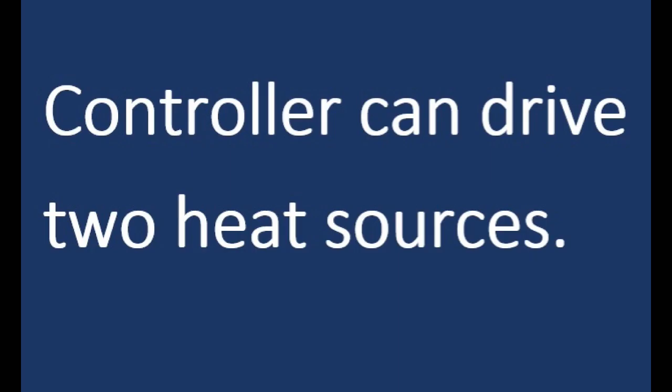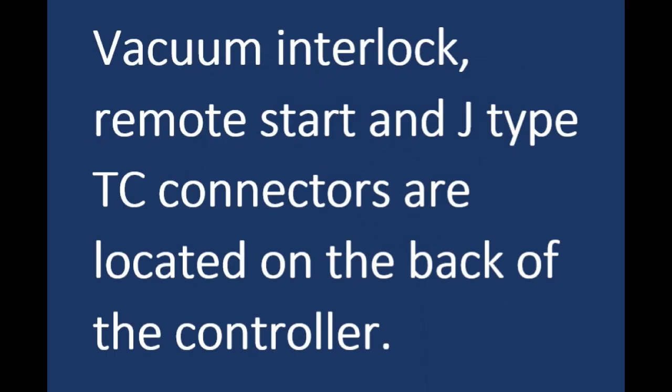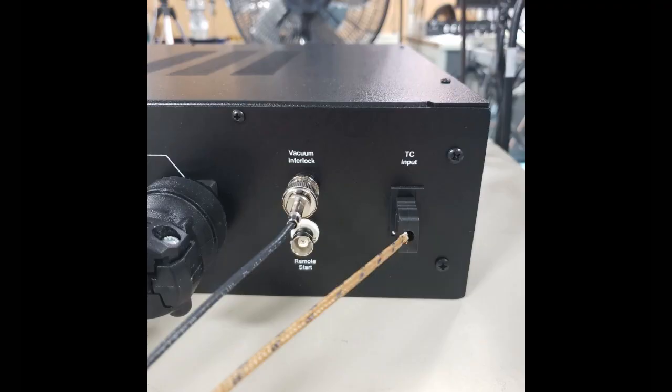The controller can drive two heat sources, so you can drive two IRB600s, or an IRB600 and a heat tape, or two heat tapes. The vacuum interlock, remote start, and TC connectors are located on the back of the controller.